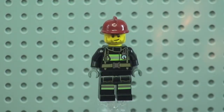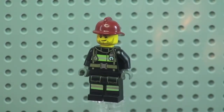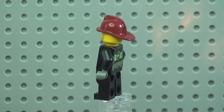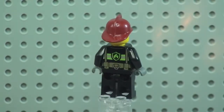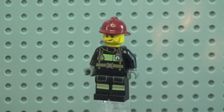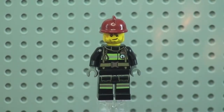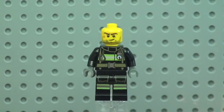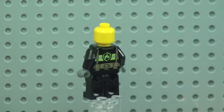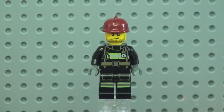Next is our male firefighter. You can see that front torso and leg printing. Spinning around, there is the rear torso print, and he wears the same fire helmet as the female firefighter. Removing his helmet reveals the face printing, and again it is just a single-sided printed face.